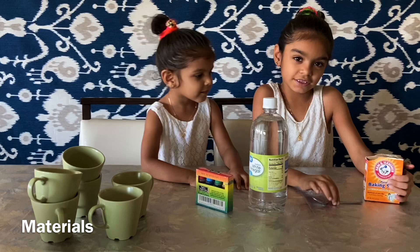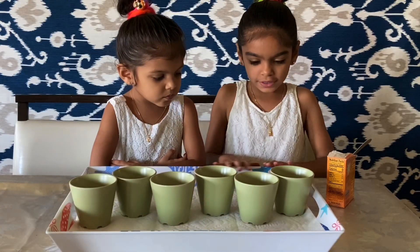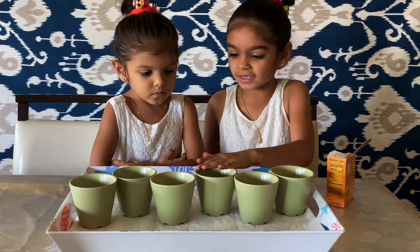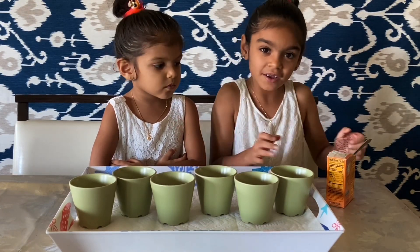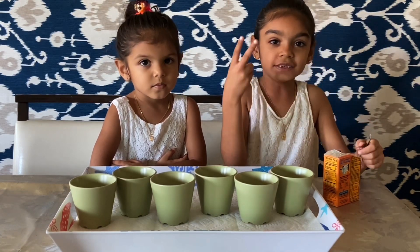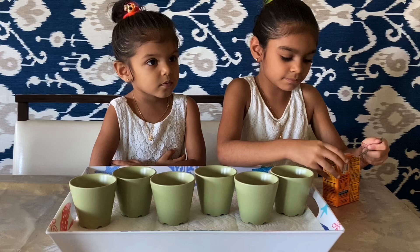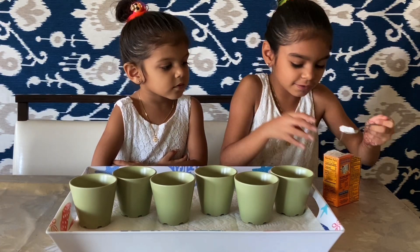We need baking soda and a spoon, so let's get started. We need a big tray and we had to put the six cups in order. We had to draw two cups of baking soda — one and two.